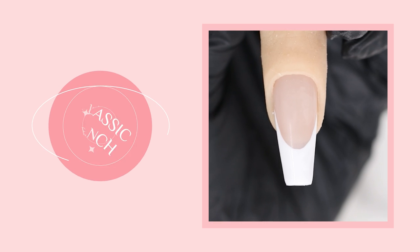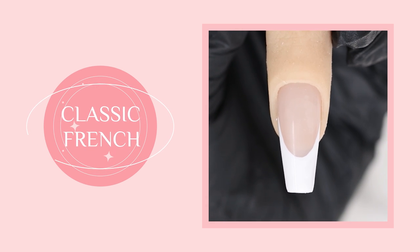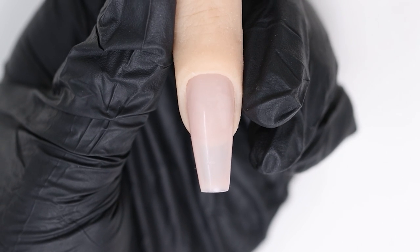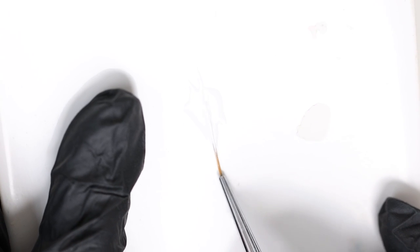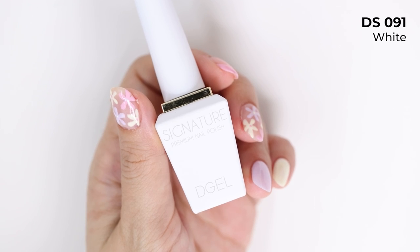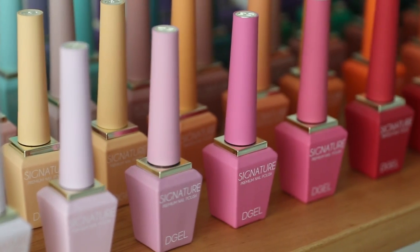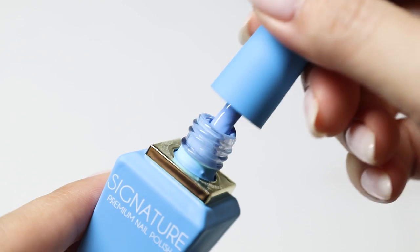Starting off with the classic French tip, I'm working with a long nail. I'm going to use a long liner brush to create the white French tip. To make it easier, you want to coat your brush evenly with gel polish beforehand. Here I'm using D-Gel, which is one of my favorite Korean nail brands. The colors are very pigmented and long-lasting.